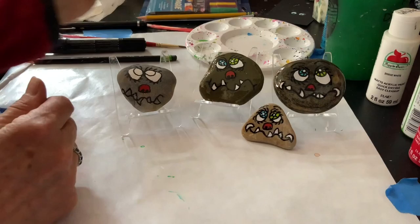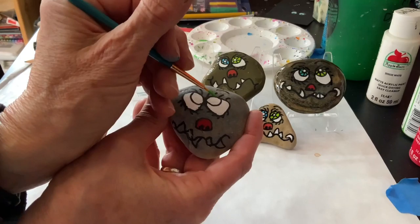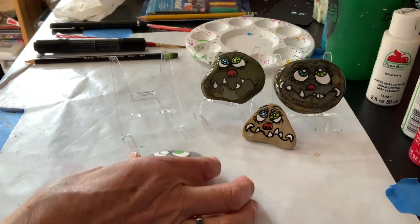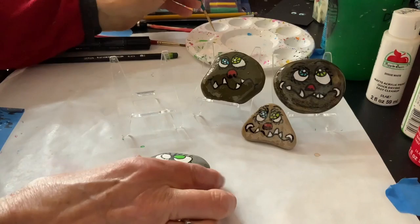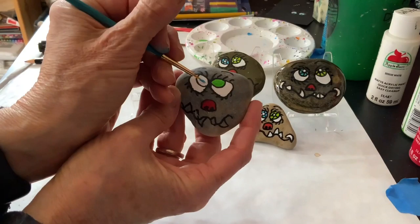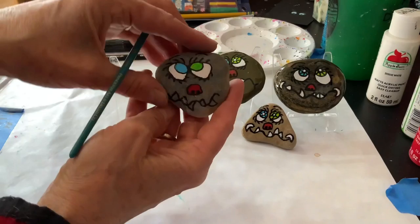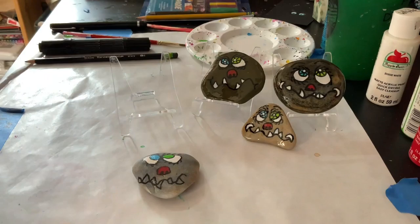Now what I need to do is paint the inner circle of the eyes. I did two different colors — on one side I'm just going to do green, and on the other side I'm going to do blue. You can get as crazy as you want: you could do both eyes the same color, or you could do yellow eyes — that would actually be pretty cool. Whatever you like!